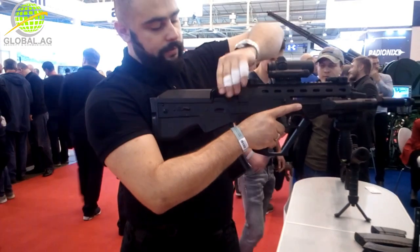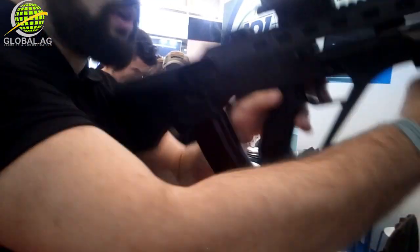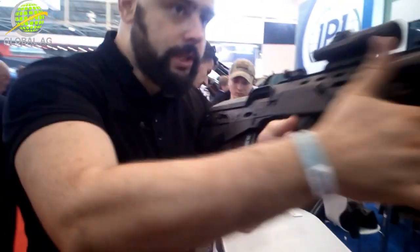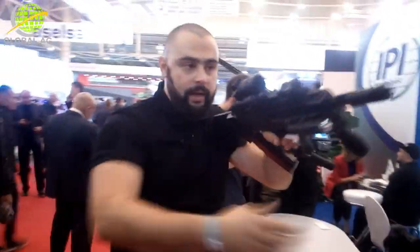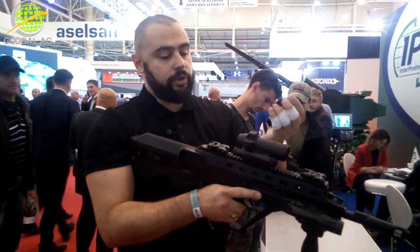They have a case deflector over here that you can take off. So you can shoot it from the left shoulder. I'm not a fan of these case deflectors — if I have to switch to the left shoulder, I just twist the rifle a little so the shells fly towards the body armor. But you can use it or you don't have to use it.